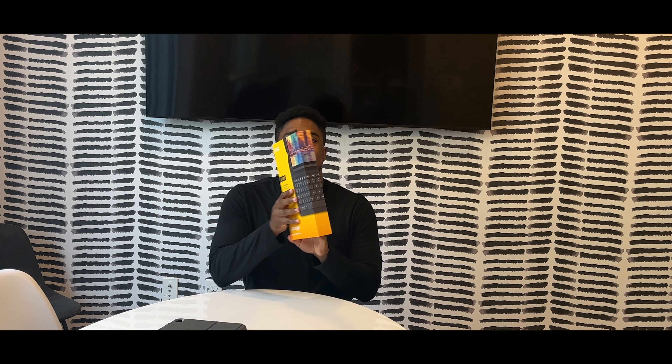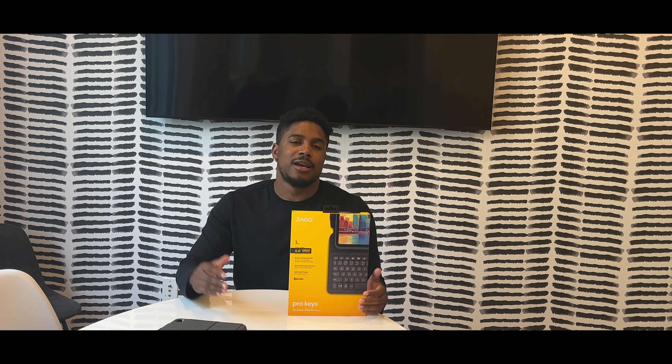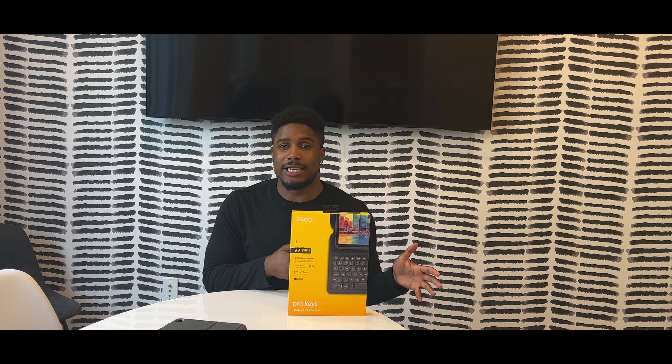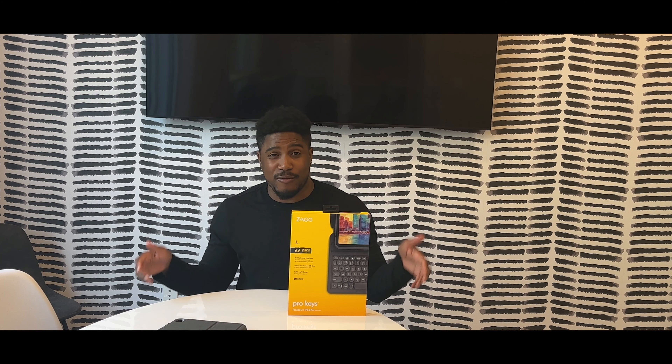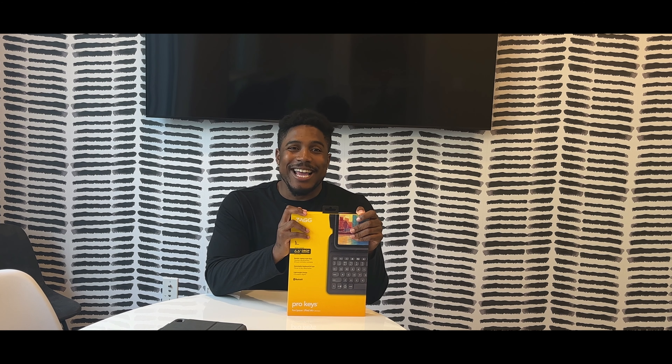Hey YouTube, how's it going? I am presenting to you today this is by Zack, it's called Pull My Keys. The reason why I got this is because I recently just got the iPad Air fourth generation. Some of you know I had the iPad 2 before, and that's what I traded it in for. I can drop down the video for you — make sure you go check that out — but yes, I am using the iPad Air fourth generation as my main iPad right now.